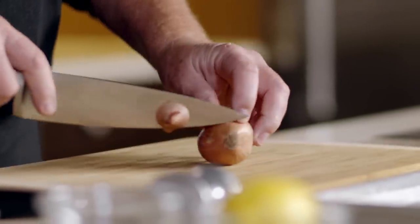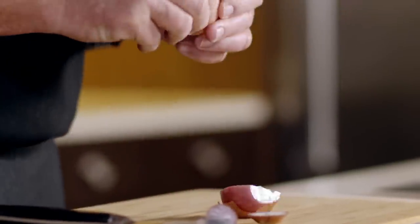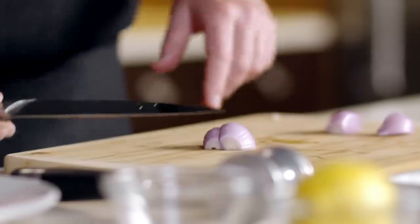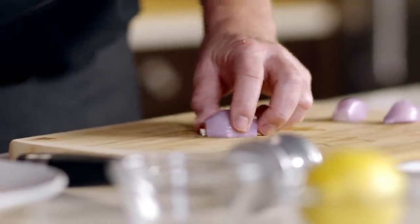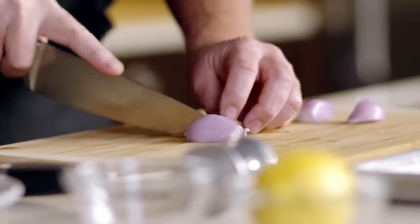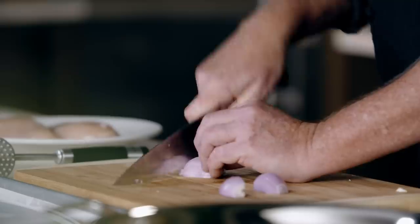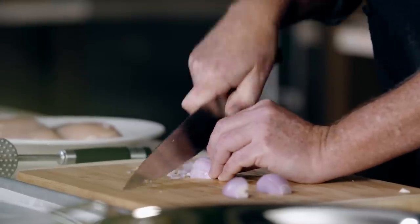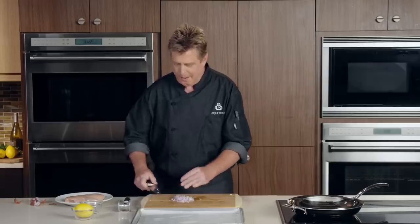I'm going to cut the root and the stem end off of the shallot, and then cut it in half right down through the center. Then we can go ahead and peel it — just wanting to get the outer layer of peel off. I'm going to start with a little horizontal cut through the center of the shallot, then a couple of vertical cuts across, leaving the shallot intact. Then come across at a 90-degree angle and we get a beautiful chopped shallot. I'm going to transfer that to a little bowl and set it aside, because we're going to use this a little later when we're making our sauce.